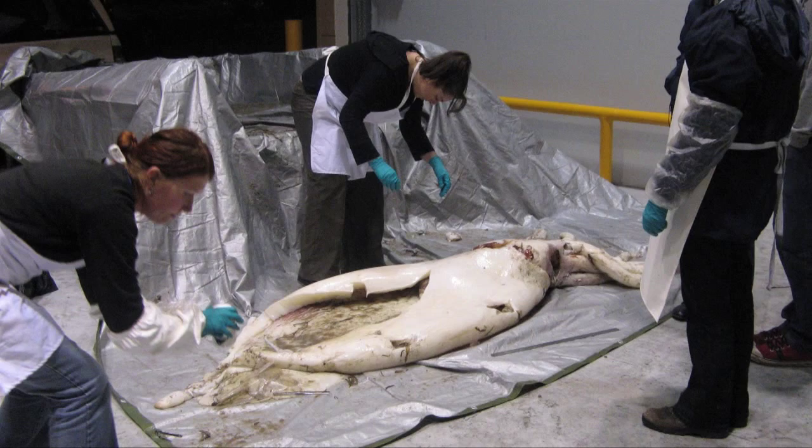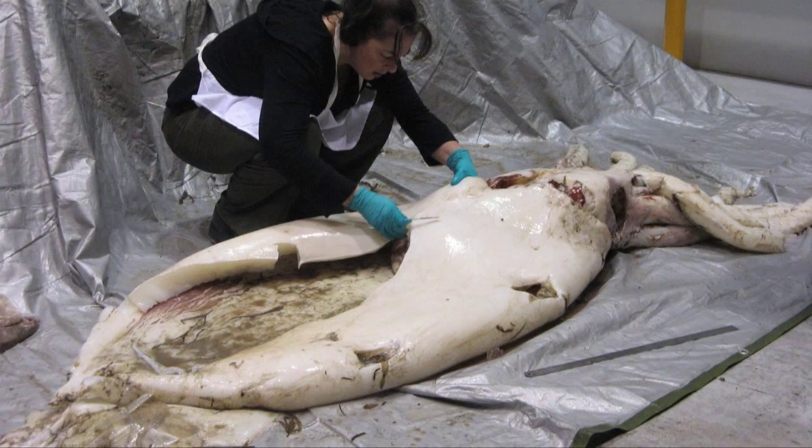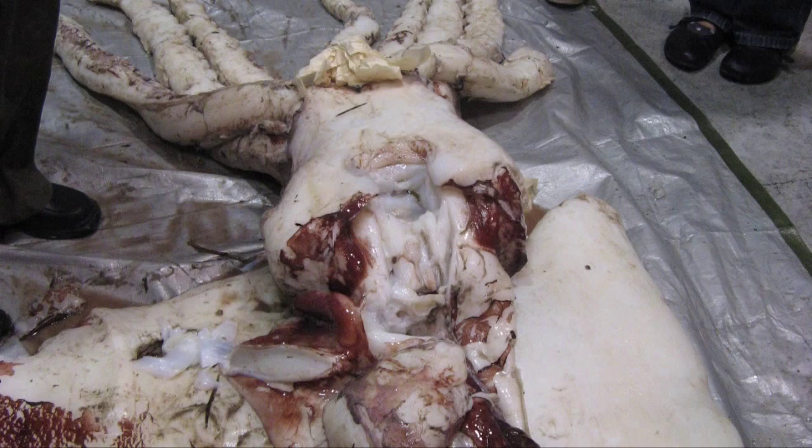When we got back to Hobart we took some larger tissue samples and did a quick dissection to open up the mantle and look for any internal organs or reproductive organs, but they were all unfortunately gone — possibly washed out when the squid washed onto the beach, or eaten by seabirds. There were holes in the mantle indicating that birds had actually pecked through the skin and eaten the soft tissue inside.